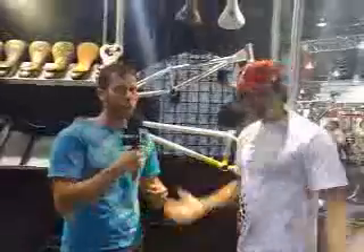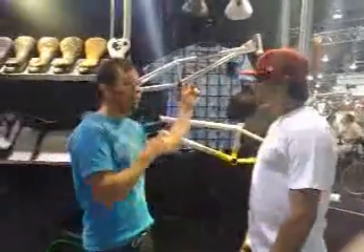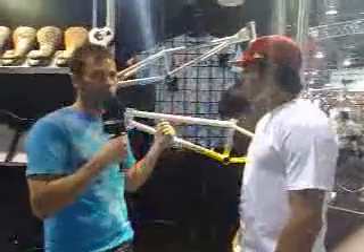We're live again from Interbike and I'm standing here with Ricardo Laguna at the Cox booth. Cox does two brands — Bad Thing, which is the flatland stuff. Matias Dandois, last year's Nora Cup winner, rides a Bad Thing, as well as Rafael Chiquette.